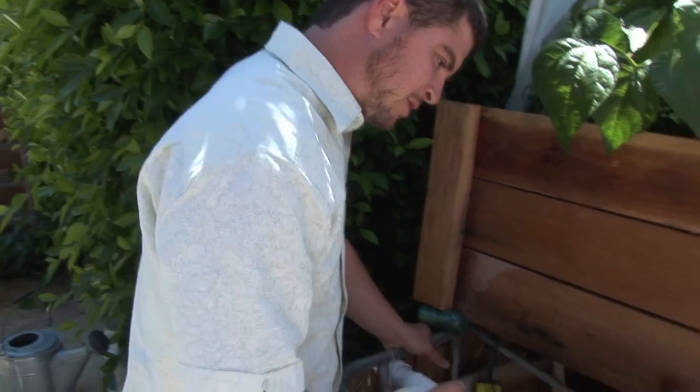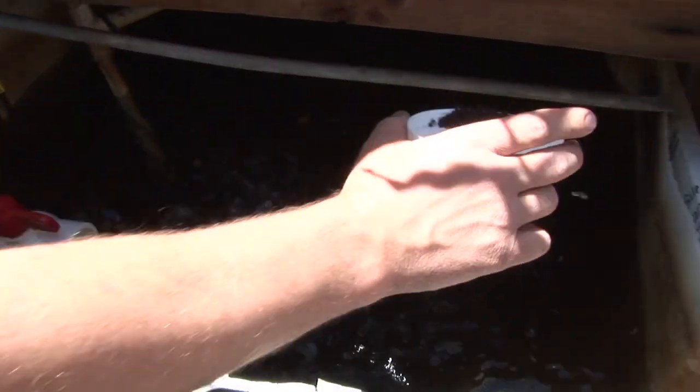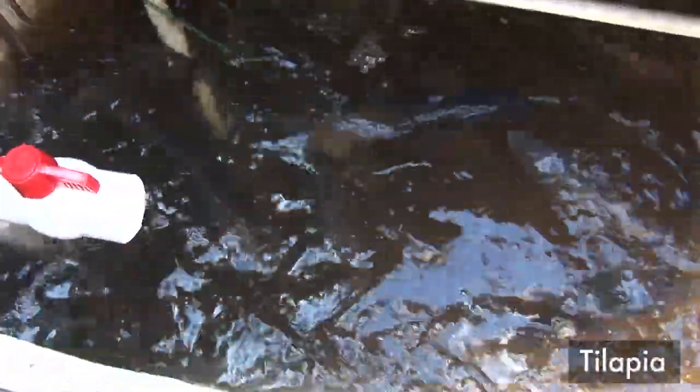I want you to be able to see some of the fish, so we're gonna try and bring them up to the surface with a little bit of food encouragement here. It can be hard to see them with them splashing around.